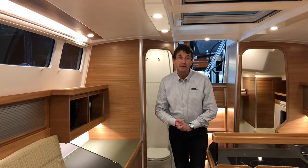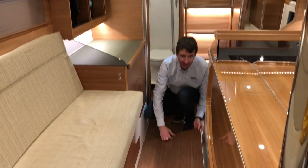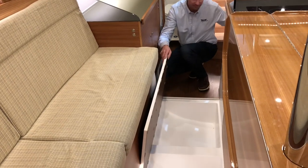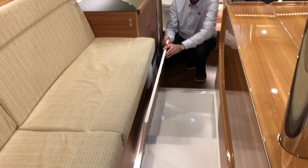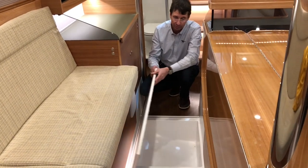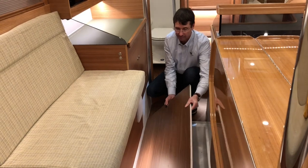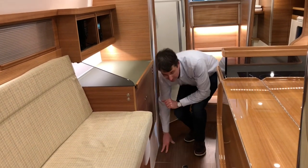All under the floorboards you will find storage — we have designed the boat with a composite inner liner, so on the floorboards you have all this space everywhere. We have used very lightweight foam laminate panels to give light weight and easy handling. Very convenient especially if you are long-distance sailing and need extra storage.